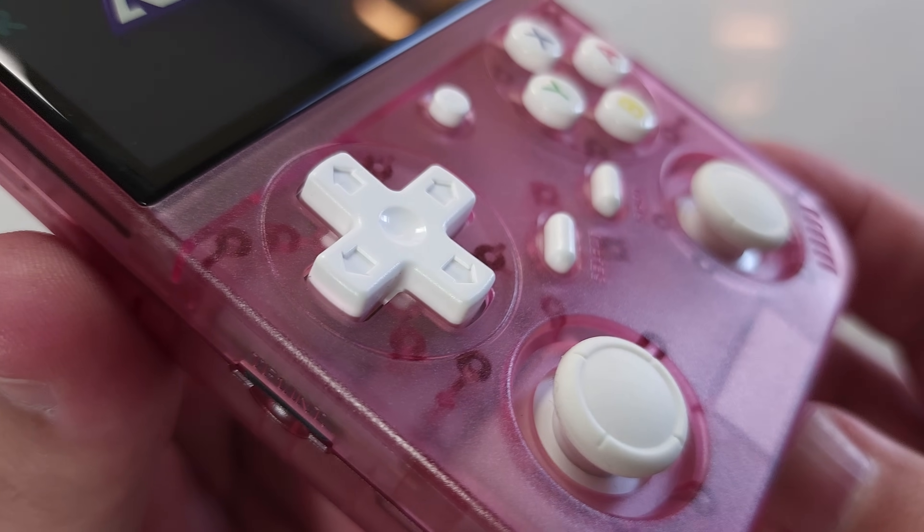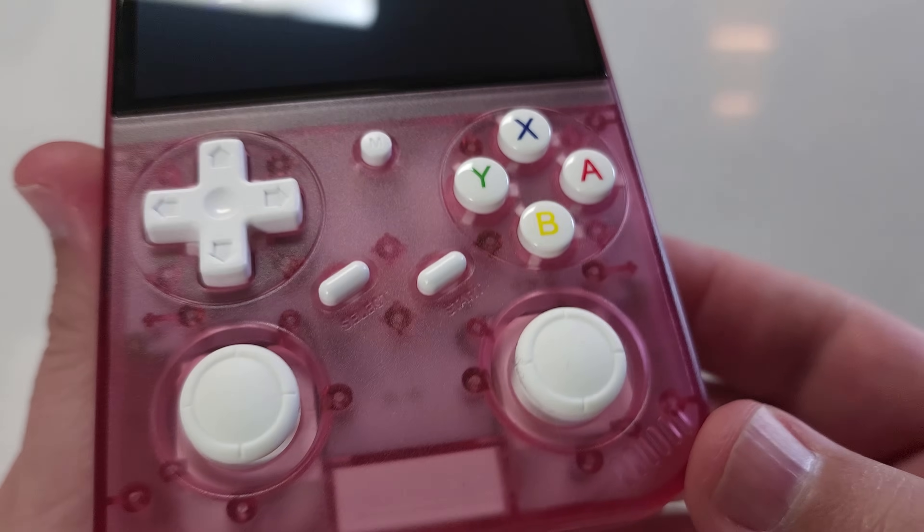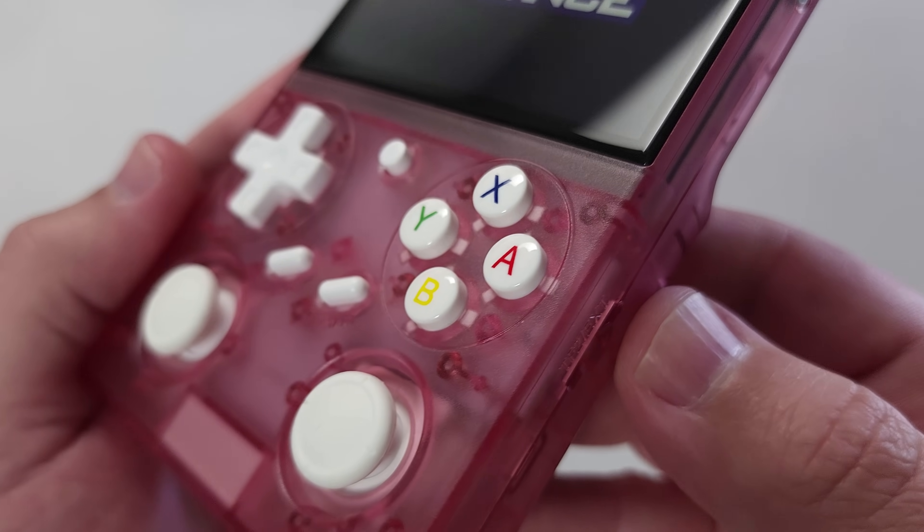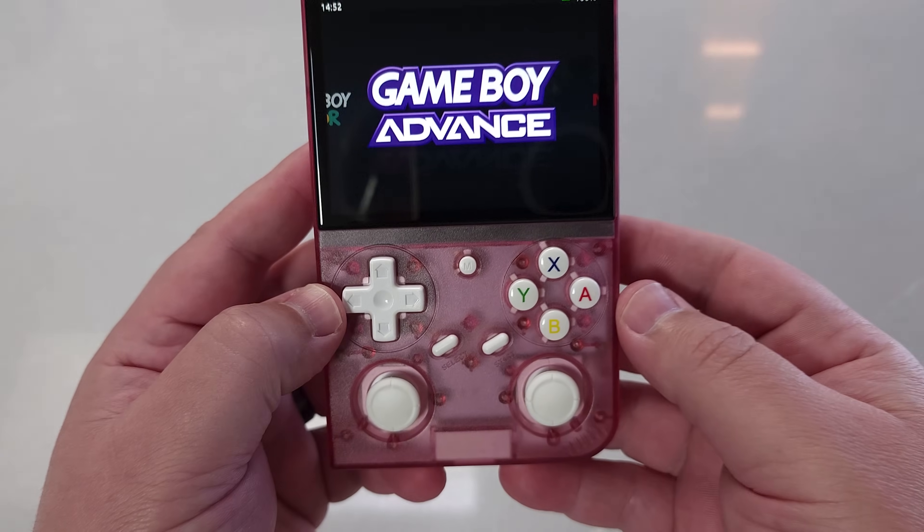This is the BattleXP G350 — or the BattleXP? I don't know how you're supposed to pronounce the name of this, but this is a rather fascinating device. It arguably started out as a very cost-competitive, budget-friendly retro handheld. It is using an older chipset that we've seen a lot in older handhelds that are two years-plus old. Let's go over the tech specs and get an understanding of what that actually means.